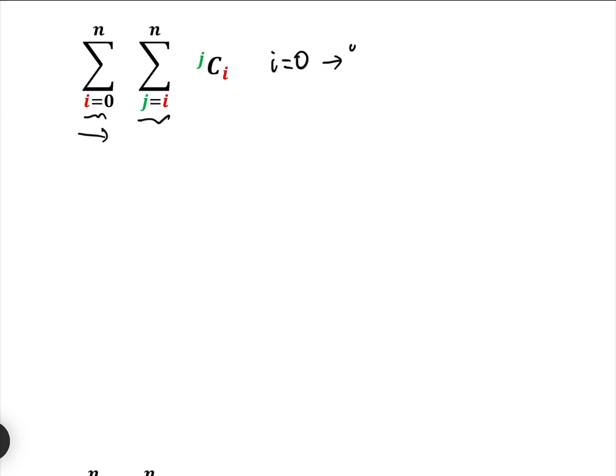When i equals 0, that gives us: 0C0 + 1C0 + 2C0 + ... + (N−1)C0 + NC0. That's when i equals 0.